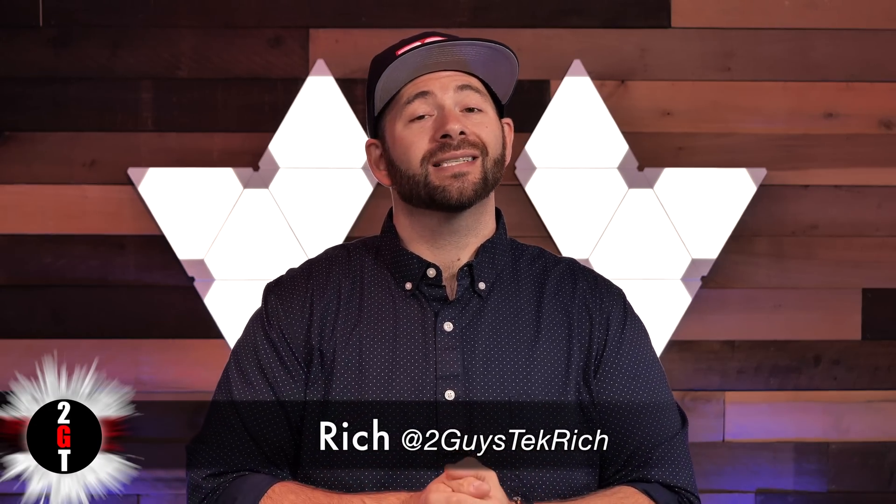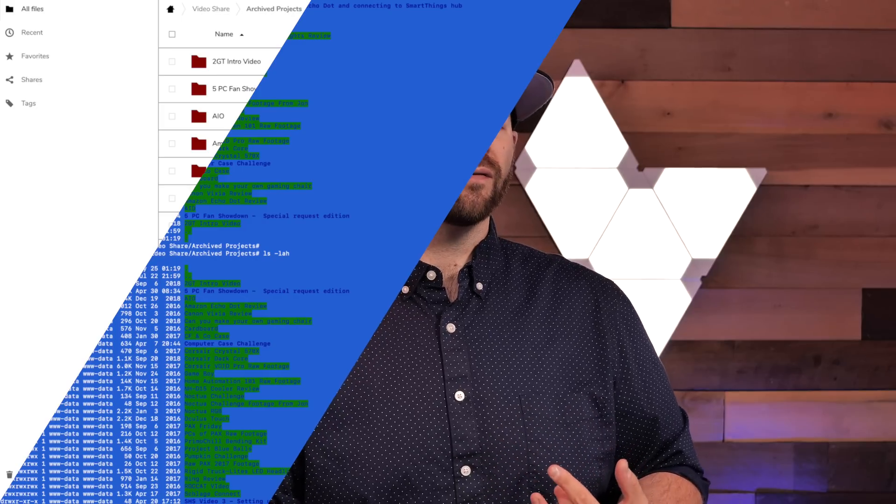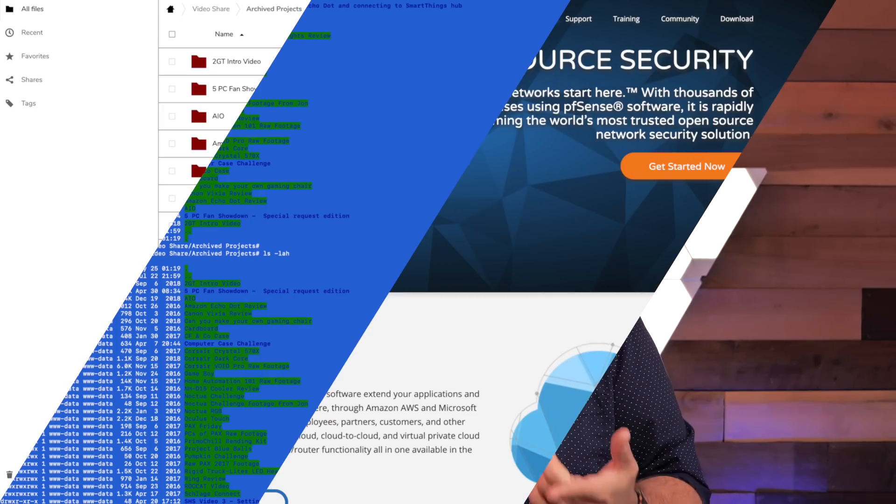Hey everybody, it's Rich at 2GuysTech. Behind the scenes we use virtualization for just a ton of things here on the channel. We have virtual machines for sharing data between John and I for editing, a virtual machine for storing videos, virtual machines for firewalls, a Plex server — just a ton of VMs. But unlike famous TechTubers we don't have a ton of cash to be spending on cutting-edge hardware, so we'll be doing this on the cheap.